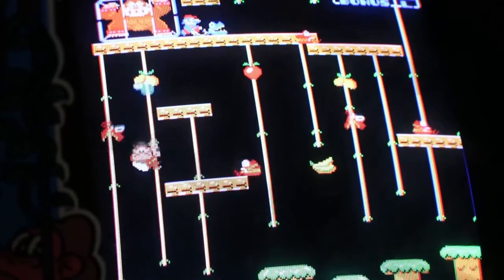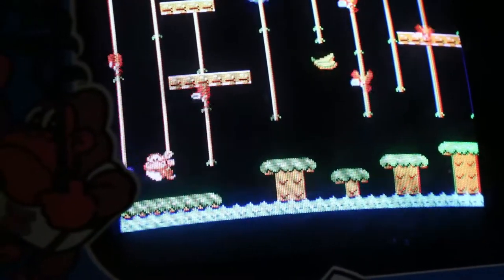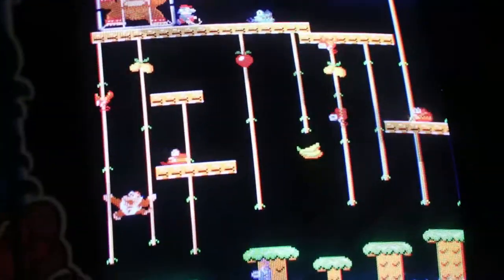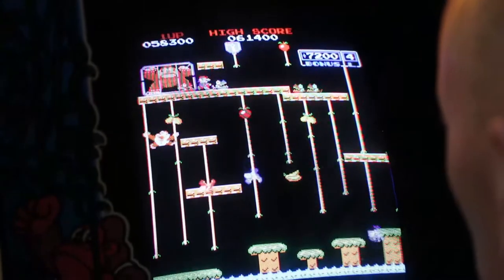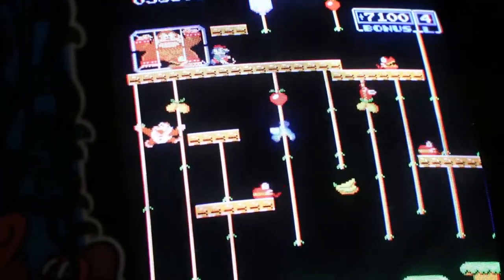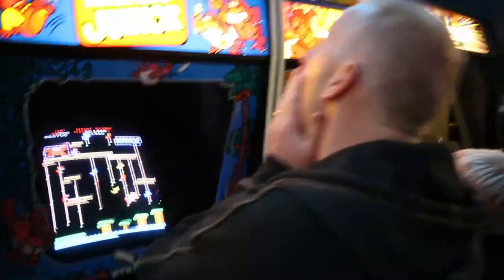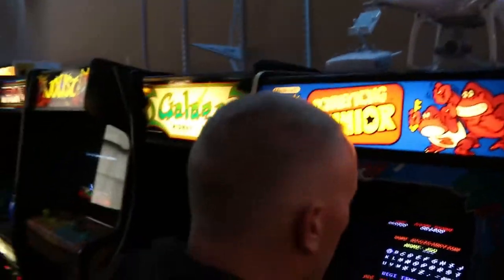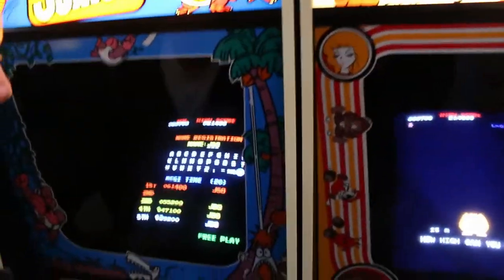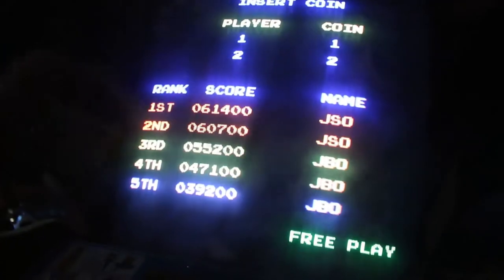Oh, you went down the wrong one. I gotta get at least one of these guys. Oh no, Jay. You didn't get it. Lost two guys on the Jack screen, that cost me. 60,000 — we're going again.